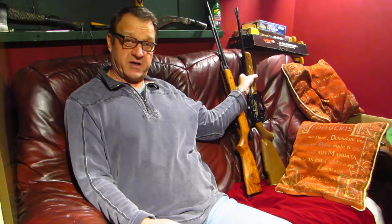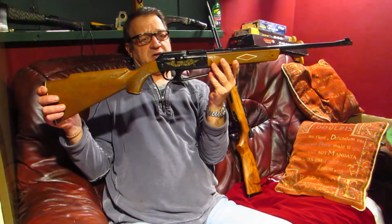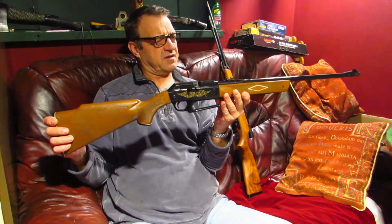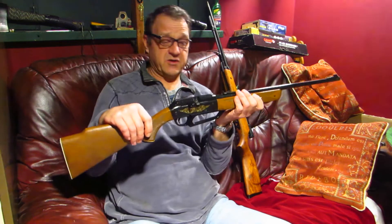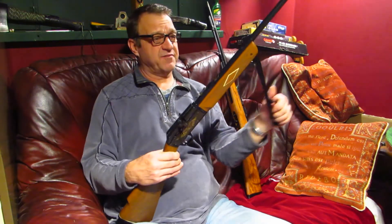As a little Christmas bonus for you, I'm just going to show you this little gun. It's a sort of kids gun really — it's a Daisy, I believe it's a Daisy Powerline. So we think that's a Daisy. What it is, it's basically a kids gun.